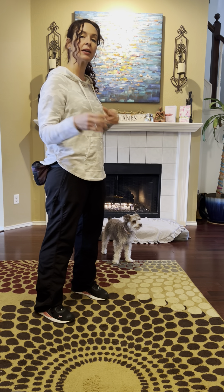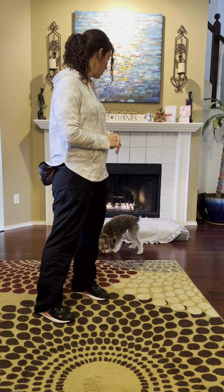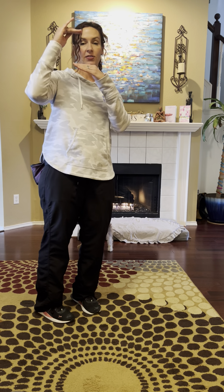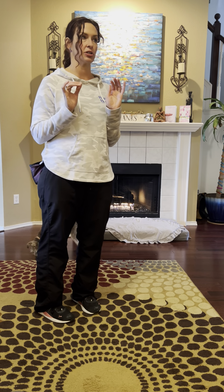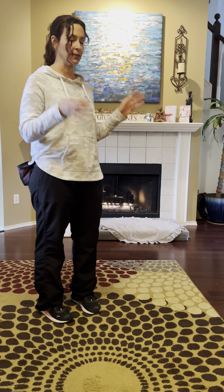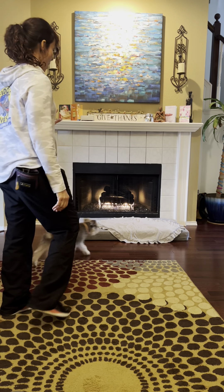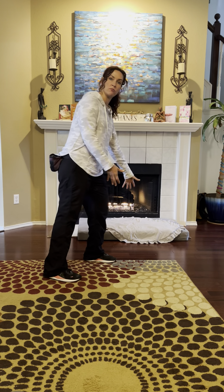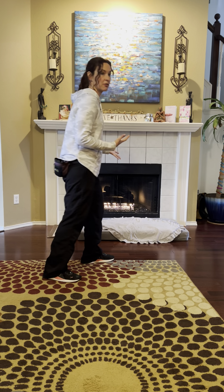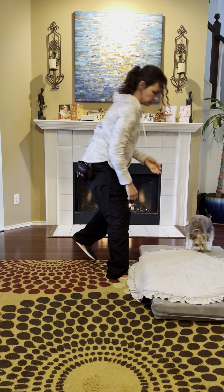The next thing we're going to work on is park it. Park it means go over there and chill out — go to your mat and chill out. I brought her little bed out here, and I think it's helpful especially in the beginning if it's slightly raised. Having her get on something feels like a mental game to them and it actually helps. Moving the parking mat out also kind of tells her that we're about to start park it training.